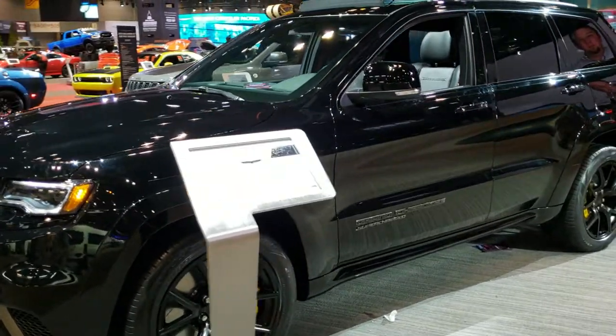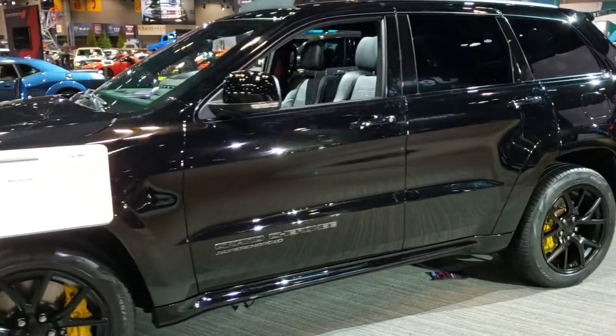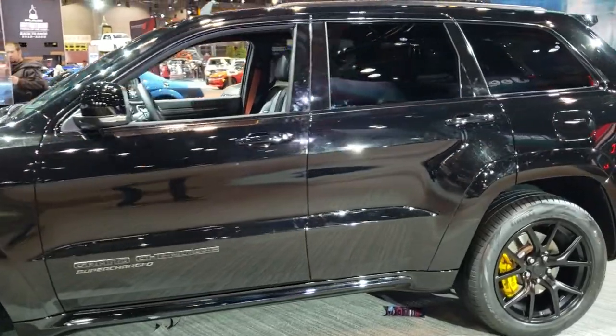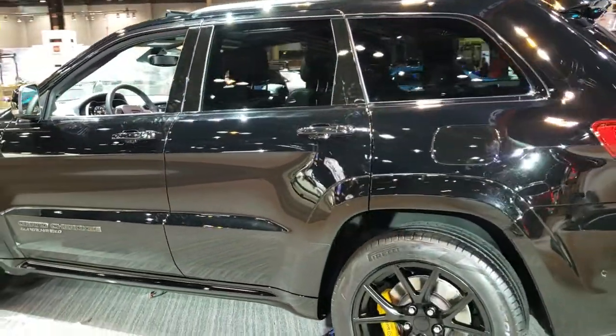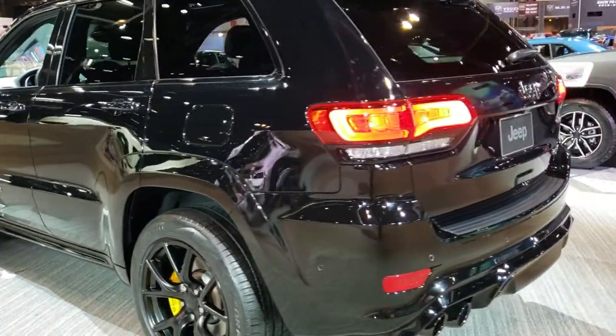This is Brett with Summit Auto. This is the last video I'm doing tonight from the 2020 Chicago Auto Show. This is a 2020 Jeep Grand Cherokee Trackhawk in diamond black.